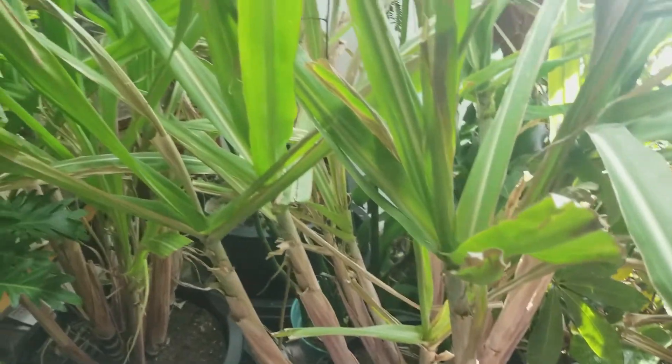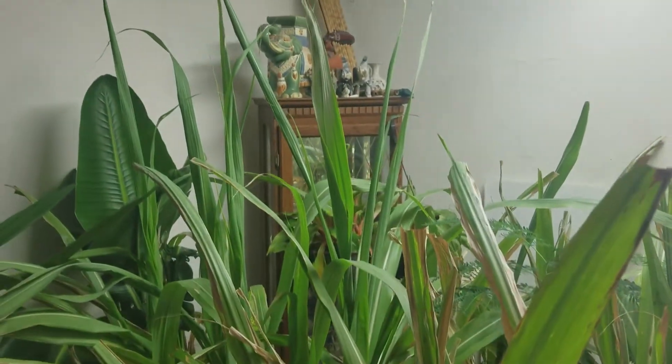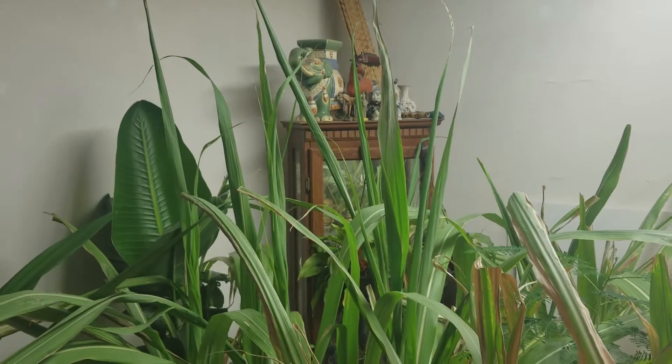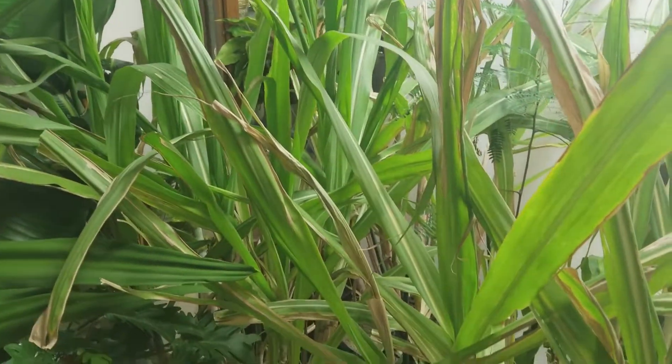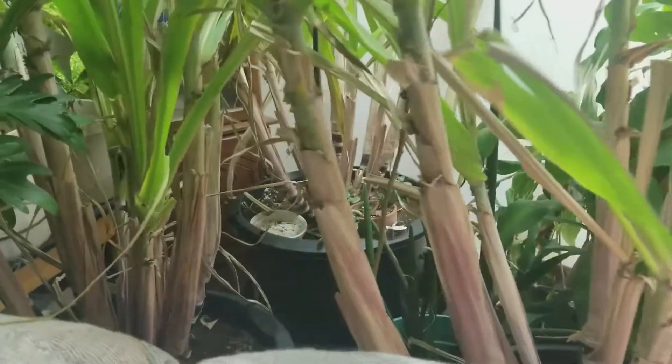Hey guys, this is the sugar cane after they have been inside for about four months. Today is around February 13th, and I moved them inside right around the first week, second week of October. So that's October, November, December, January, and February — a full four months in the ground here.